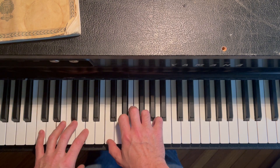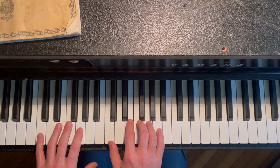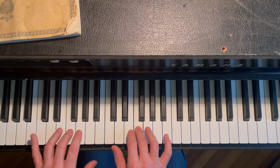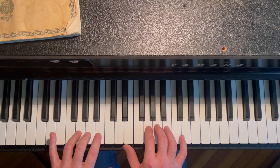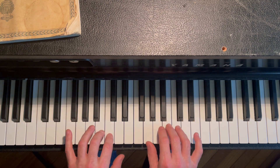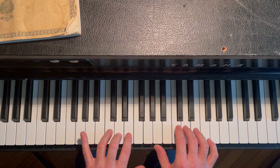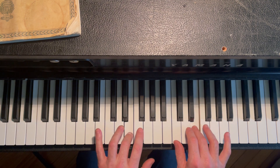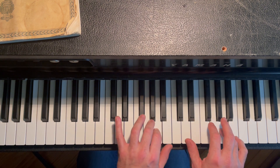You'll start way down here — okay, thumb, pinky, skipping one note, going up, and then playing all the notes consecutively. We're going to go all the way up. I can feel myself accidentally increasing speed — that's why the metronome is awesome. It'll show you your weakness.